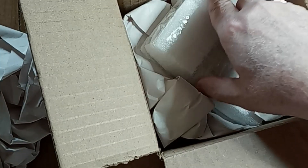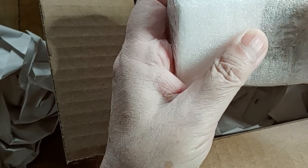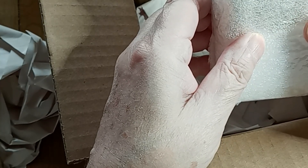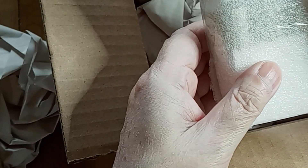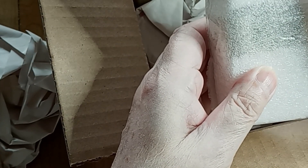Some big bad boy magnets here. Look at these guys — they're one inch diameter by one inch width, axial magnetized, and they are N52 neodymium magnets with 75 pounds of pull force each. We are hoping to make a very fast compass magnet motor with these.